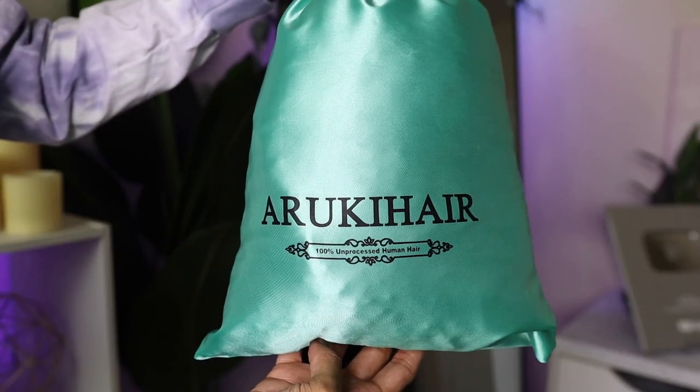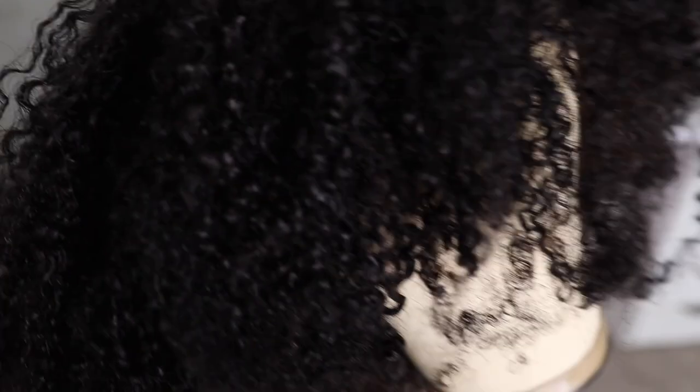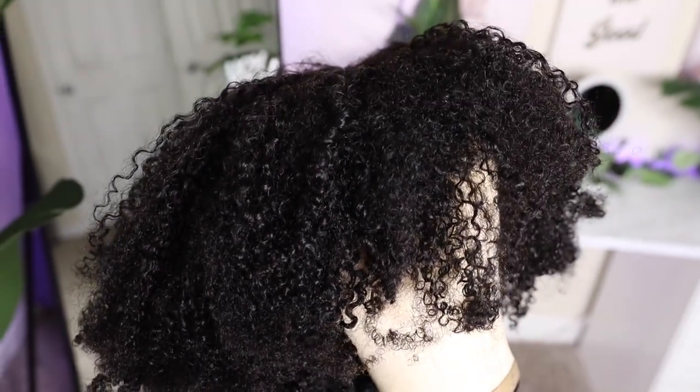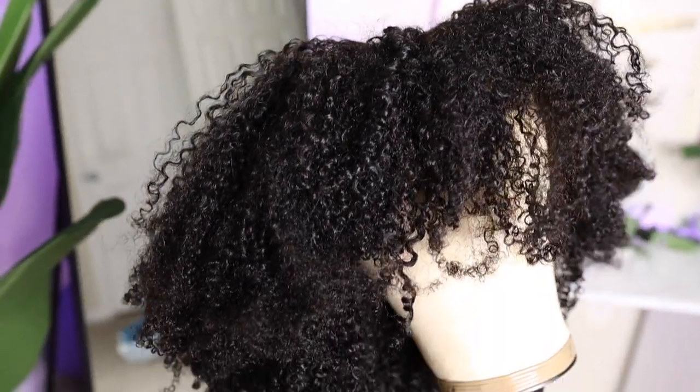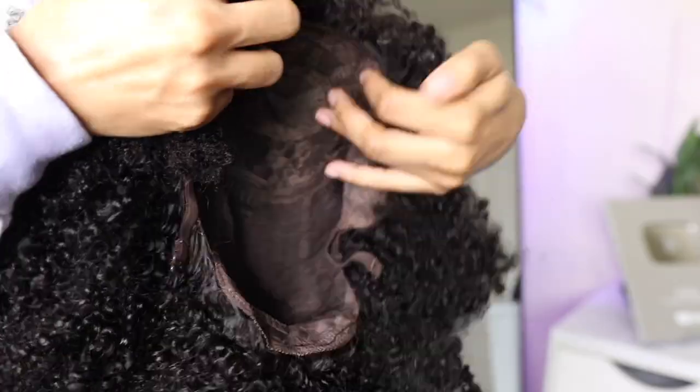Hey y'all, welcome back to my channel. It's your girl Akila, also known as Keelamazing, and today I'm coming at y'all with another video about this wig from Aruki Hair — the infamous Amazon wig that we all know and love. They were kind enough to send me another wig to review, so shout out to them for sponsoring this video.